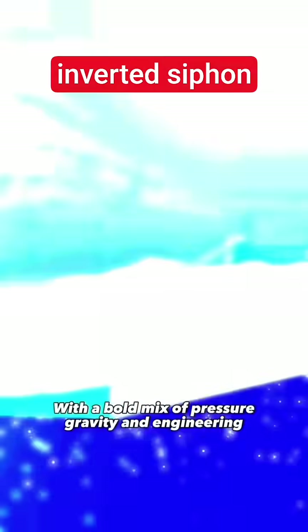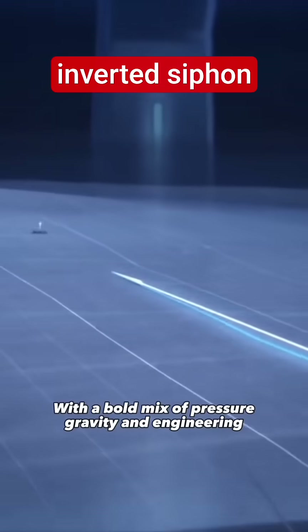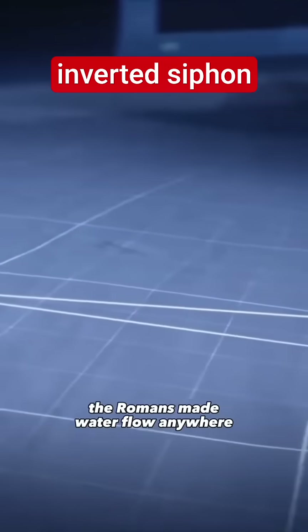With a bold mix of pressure, gravity, and engineering, the Romans made water flow anywhere.